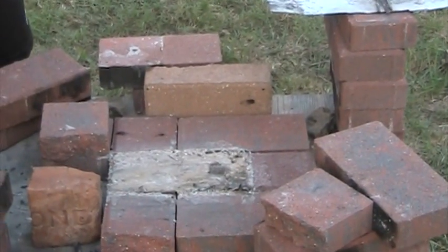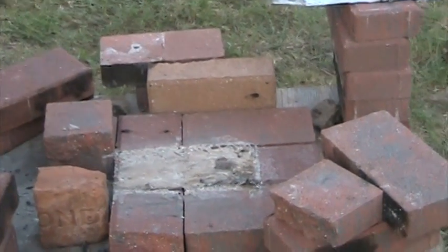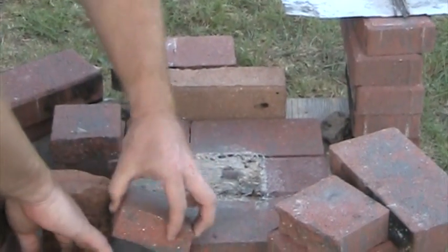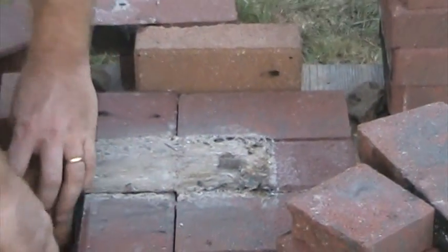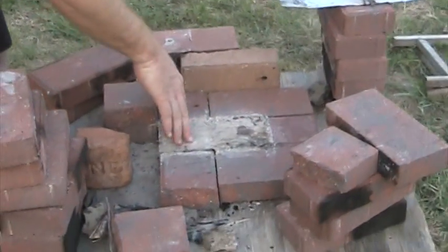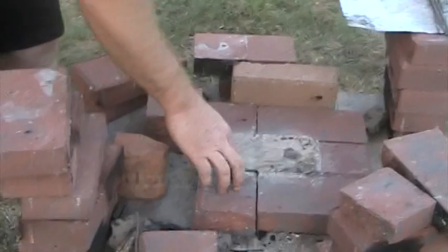This is going to be a rocket stove. What I have here is the base bottom part — three bricks going this way, three going that way, and a half brick right here.